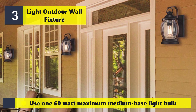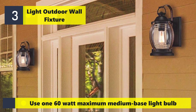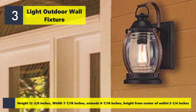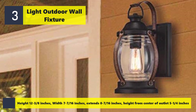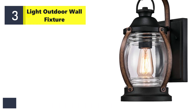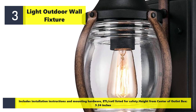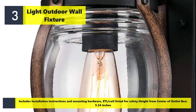Uses 160 watt maximum medium base light bulb. Height 12 and 3 eighths inches, width 7 and 7 sixteenths inches, extends 8 and 7 sixteenths inches. Height from center of outlet box 5 and 1 quarter inches. Includes installation instructions and mounting hardware. ETL/cETL listed for safety. Height from center of outlet box 5.24 inches.